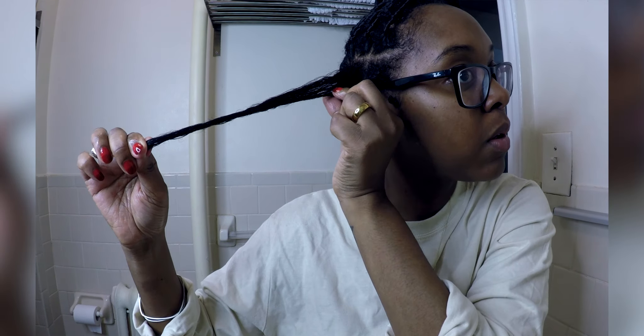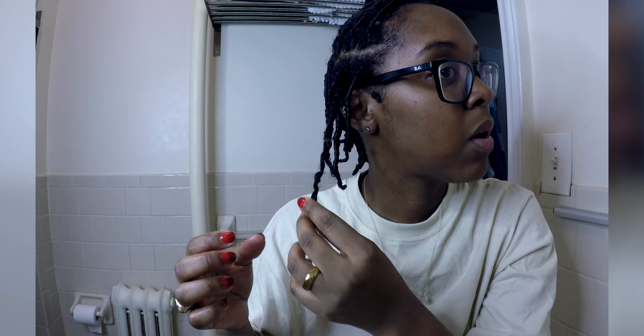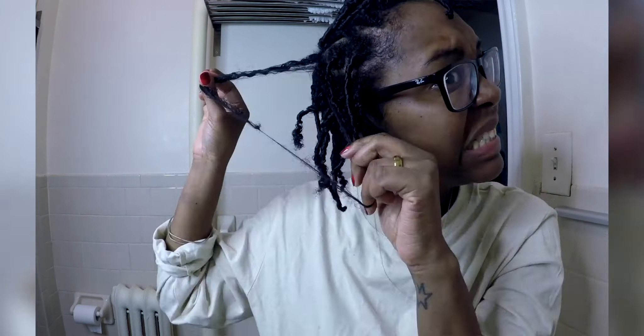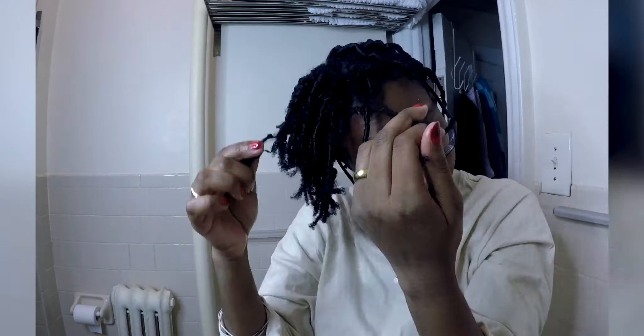Then I am slowly twisting my root in one direction and as I'm twisting I'm holding so it doesn't unravel. I'll use one hand to hold and then the other hand to twirl my hair all the way to the ends. I'm going slowly so you can see that I am twirling and holding, twirling and holding until I get to the ends. At the ends I'm making sure that it's detangled all the way before I let it go.